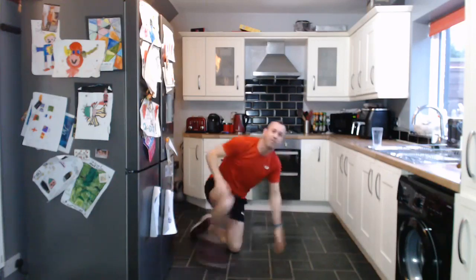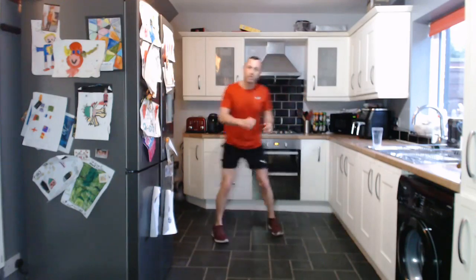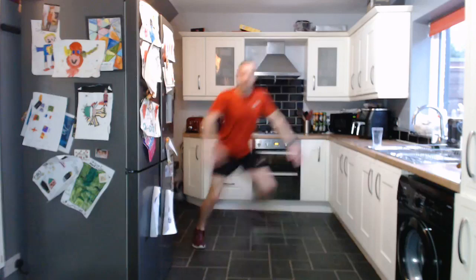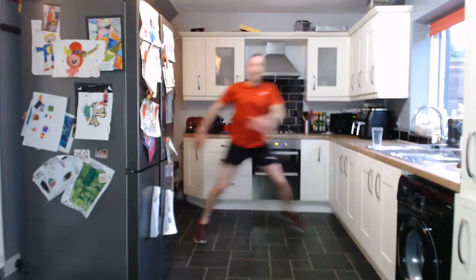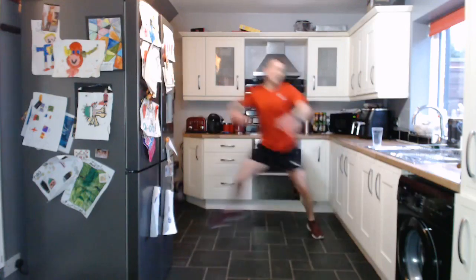Up on your feet — we've got the skater hops. So we're stepping from one side to the other, or hopping — it's entirely up to you, wherever you're at. Skater hops — step across the body. Five seconds. Last two exercises on round one. And go — add a little bit of intensity if you want, hopping from side to side, taking the back leg behind you. Good work. Three, two, one.